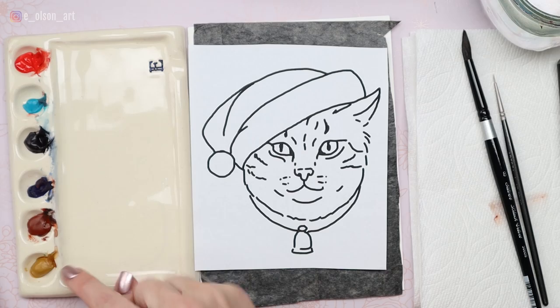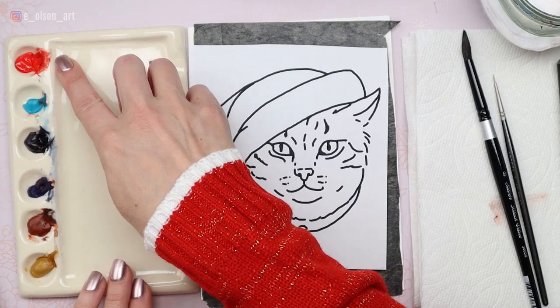My six colors are yellow ochre, burnt sienna, ultramarine blue, indigo, turquoise blue, and cadmium red light. These colors are part of my favorite selection for painting pet portraits. If you want to learn more about how to choose the perfect colors to match your pet reference photos, download my free guide — I'll leave a link in the description.